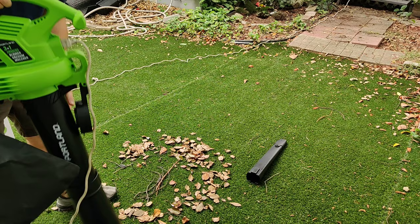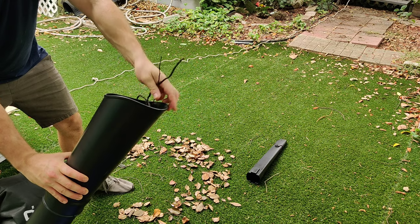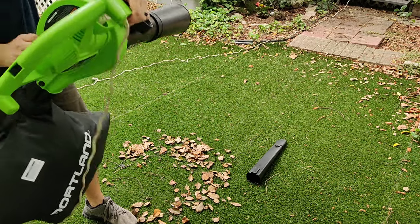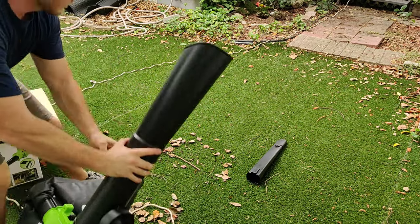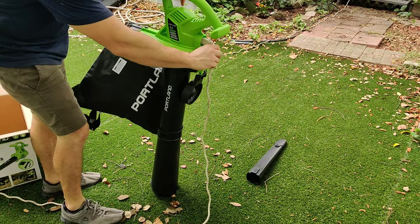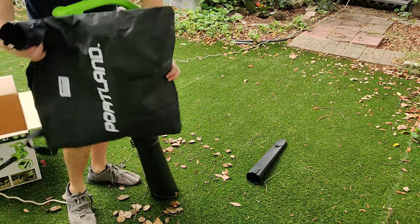I was so impressed by how well this thing mulched some bigger pieces of sticks that I wanted to demonstrate that for you. Now that we've got the unit turned off, I'm going to unplug it again to take the bag off. All you do is hit that button and pull it off. This does have a nice zipper on it, so you can go ahead and dump this out and use the mulch.